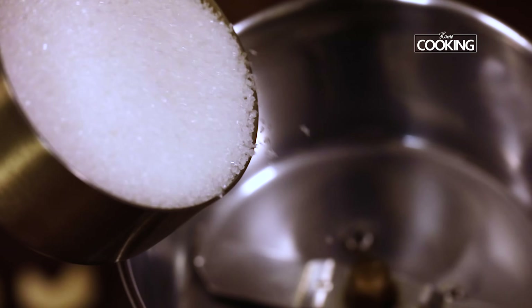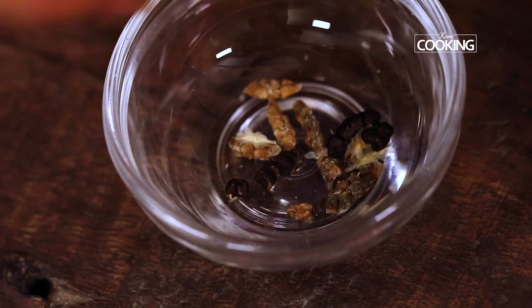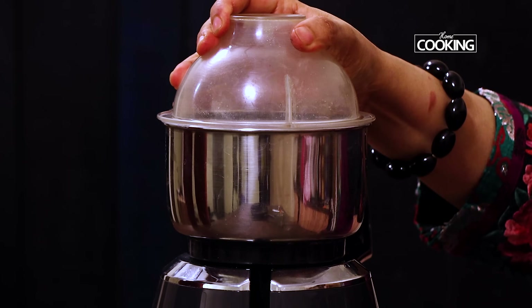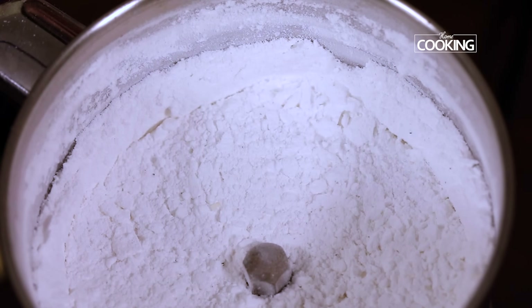To make the powdered sugar, just add half cup of granulated white sugar. I am adding a few cardamom seeds. For besan laddus it is good to use powdered sugar and it has got a nice fragrance of cardamom in it.